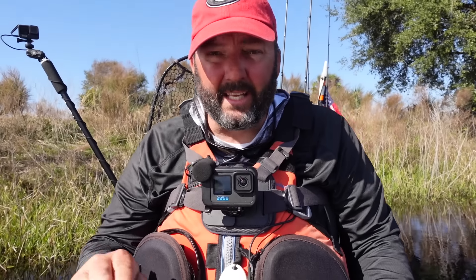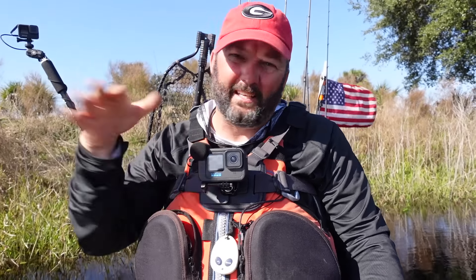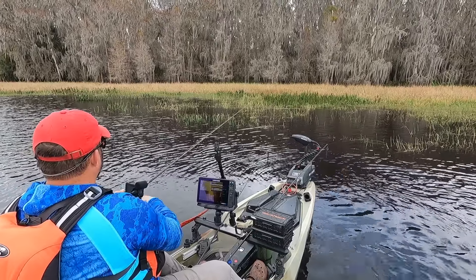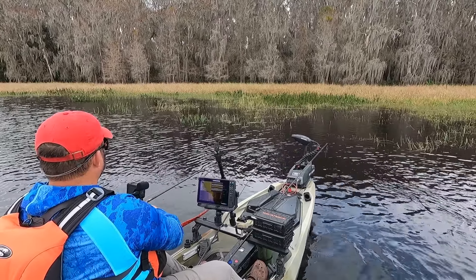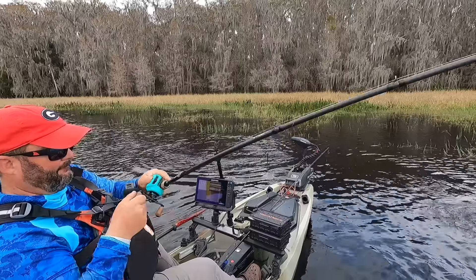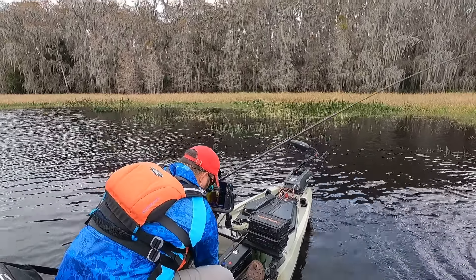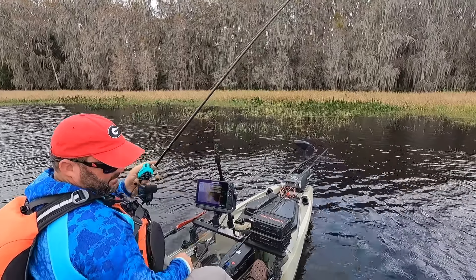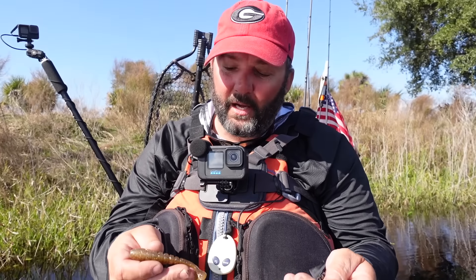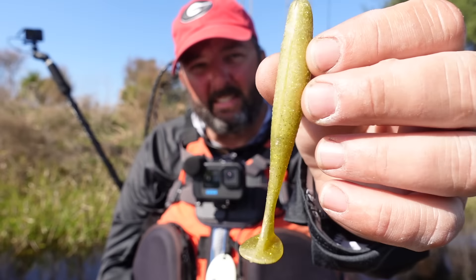The next style of chatterbait trailer is the one I use when I want to keep the bait up. When I want to keep it up off the bottom, when I'm running it really fast and want it to stabilize, when I don't want it to kick off to the side and do loop-de-loops when I'm trolling behind the boat at three miles an hour, or when I'm ripping it, popping it up and letting it fall back down — when I get really aggressive and don't want it to kick out — I use a boot tail. I love a boot tail for being able to keep that bait up off the bottom.